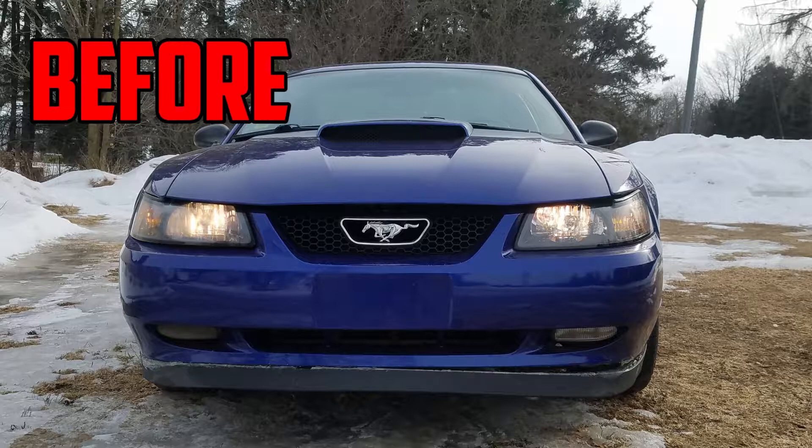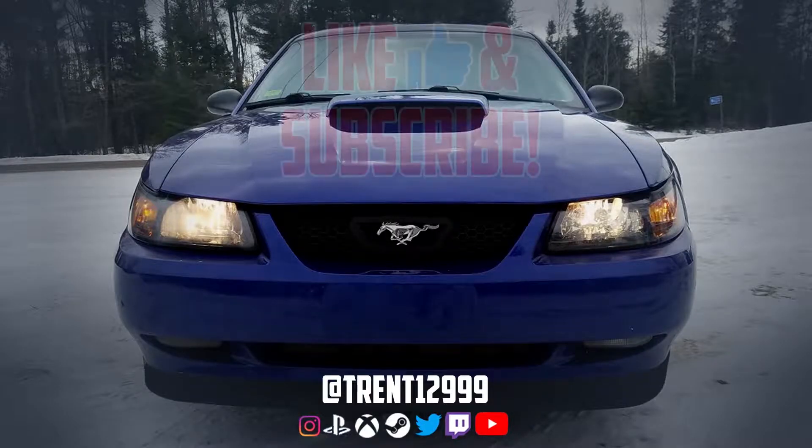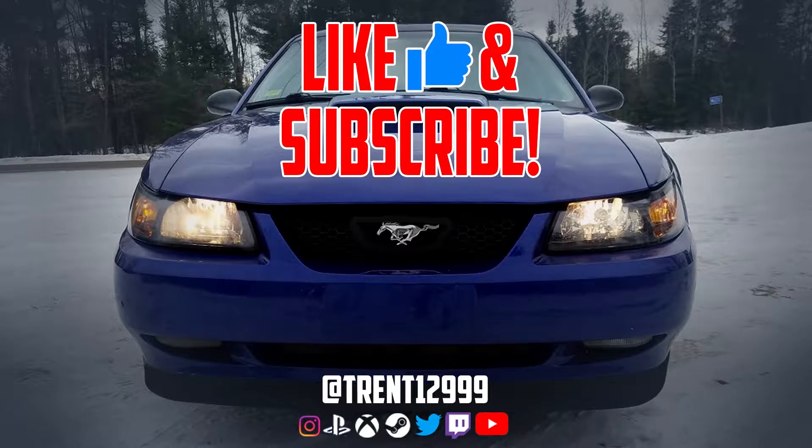Let's see the end product — oh wow, those make such a difference, so much brighter than the stock halogen bulbs! Hey guys, thanks for watching, make sure to smash that like button and subscribe for more content, and as always, see you guys next time.